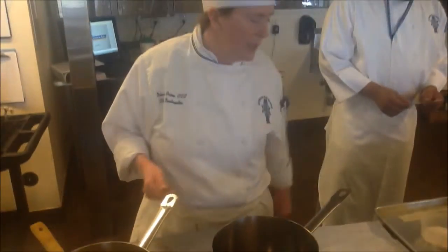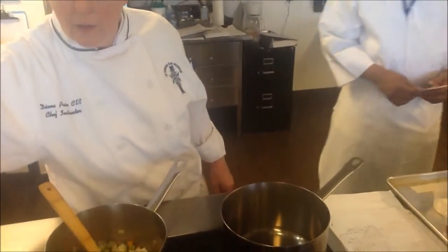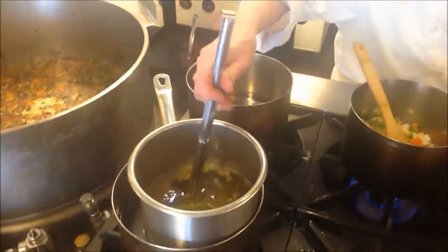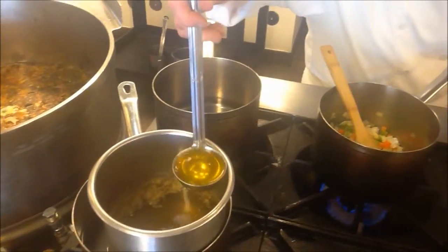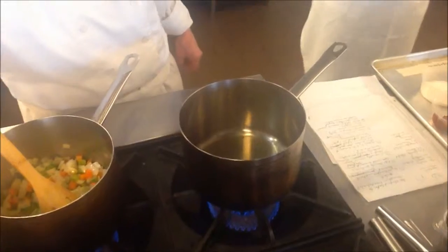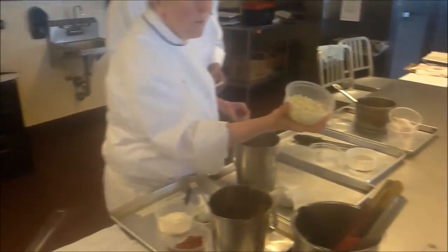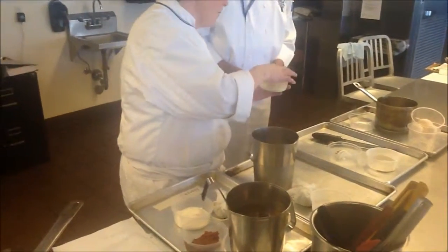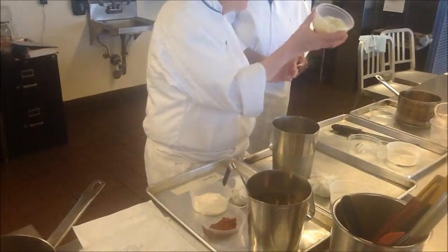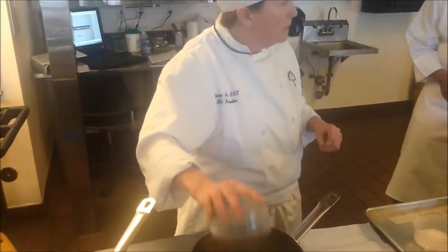Velouté — what's our first ingredient we need for velouté? We're going to place butter in the pan. How much butter do we need? Two ounces — same amount. So our mirepoix: what color mirepoix do we have here? White mirepoix. We have a white mirepoix, and it's cut a lot smaller. Why would we cut it smaller? Because it's going to cook a lot quicker.